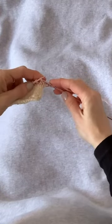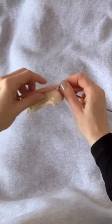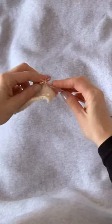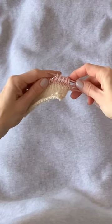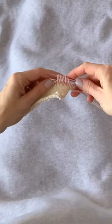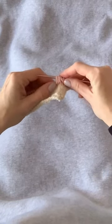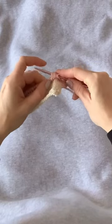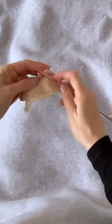Now we're at that set of double-wrapped stitches. We're going to transfer them purlwise, slipping each one to the right-hand needle, allowing the extra wraps to fall. Now we have five elongated stitches on the right-hand needle, and we're going to slip them all back to the left-hand needle so they can be worked together.